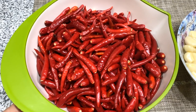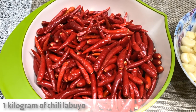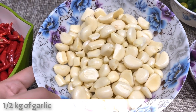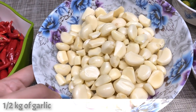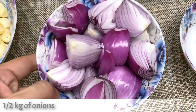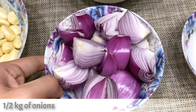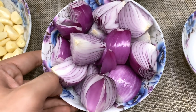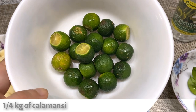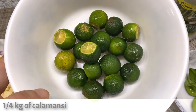Here are the ingredients: one kilo of sili labuyu or bird's eye chili, half kilo of garlic already peeled, half kilo of red onions — or shallots if you can find them — and one fourth kilo of calamansi, which you can substitute with lime or lemon.